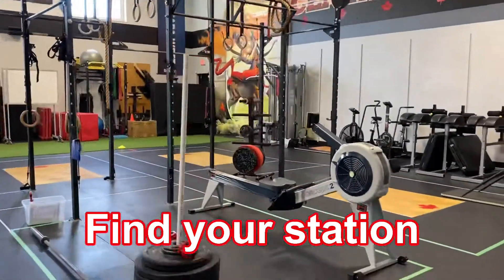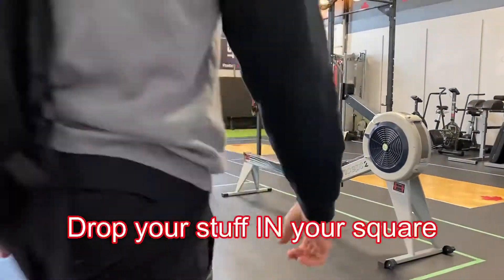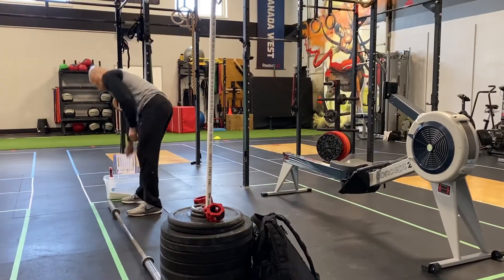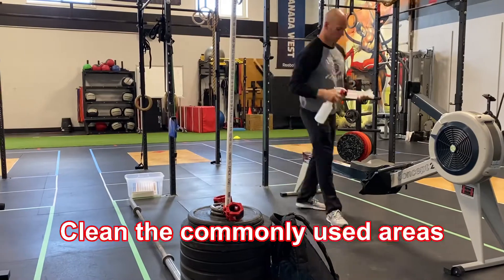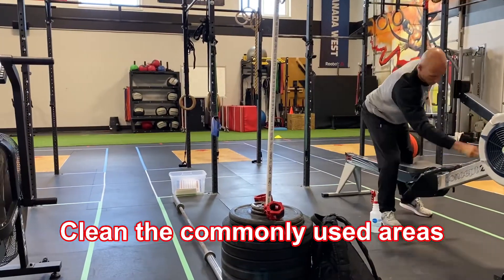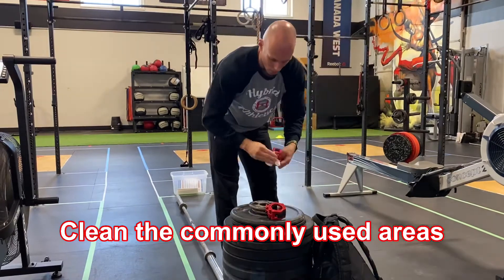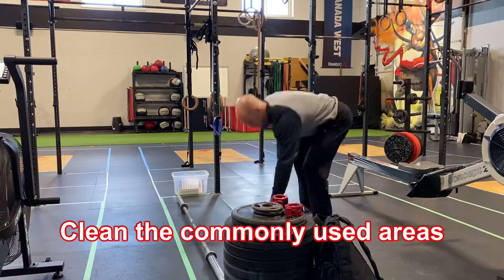As you make your way to your station, you'll notice that there are cardio pieces in each of the squares. Drop your bag down, take a look at the cleaning list, and maybe just do one final extra clean around your station. You know that the group before you as well as our staff has cleaned it all thoroughly, but you can never be too safe — want to hit all those commonly touched areas.